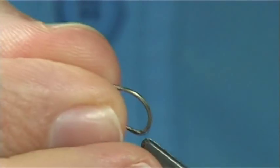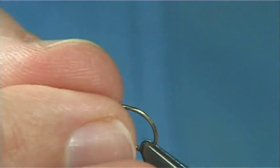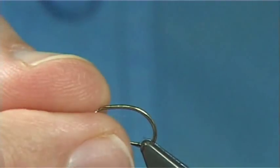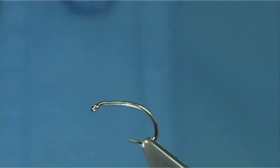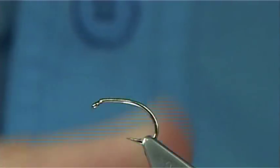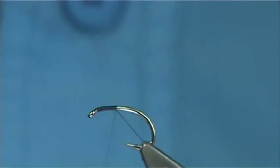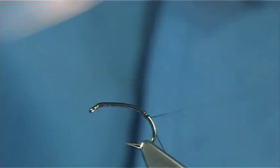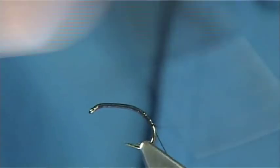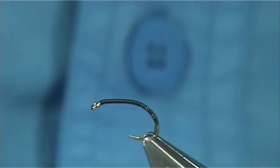The hook I'm using is a size 14 grub hook — it's a medium wire hook. There are many out there, you can choose yourself what you like. Just put the hook in the vise and tighten up. For thread I'm going to use a Unithread in black, 8-0. Start at the eye and put down a layer of thread, just walk your way around the hook shank, round the bend to this point here, and then remove the base piece and trim there to tidy it up.